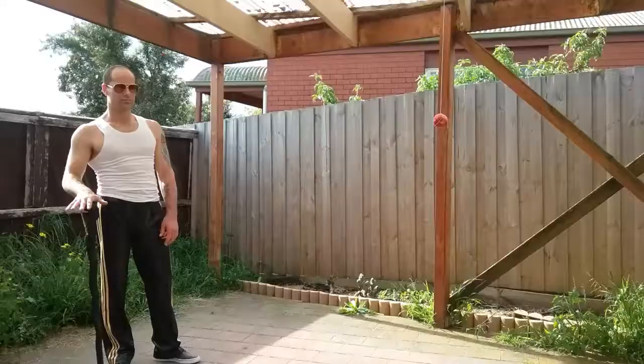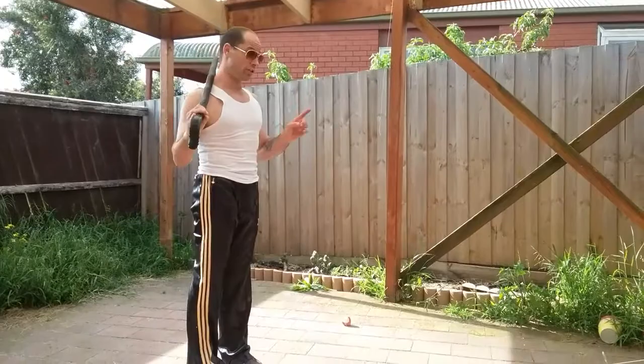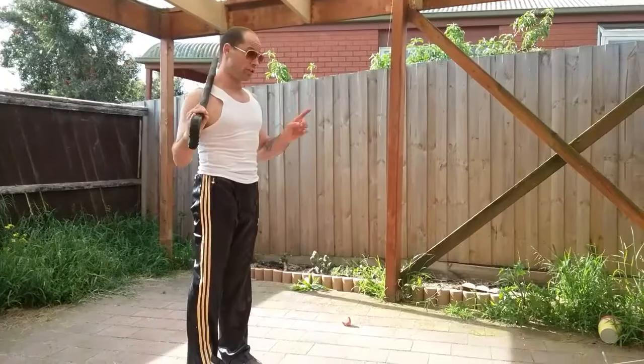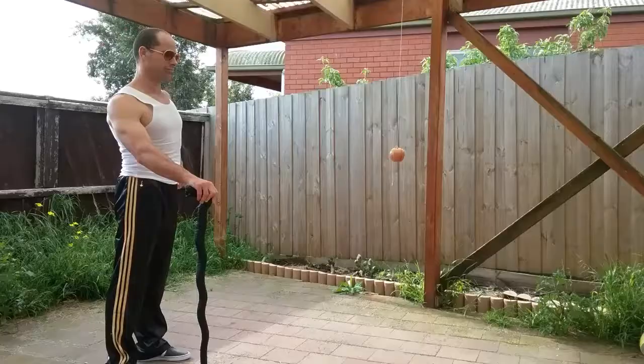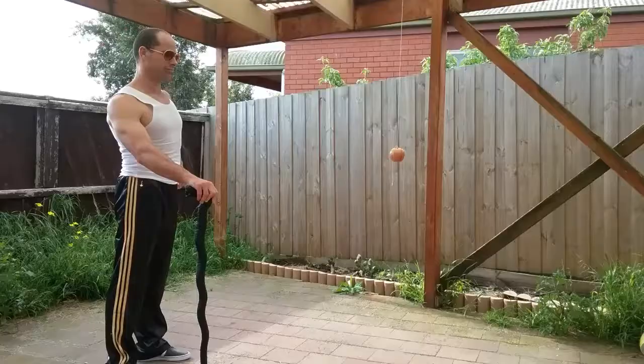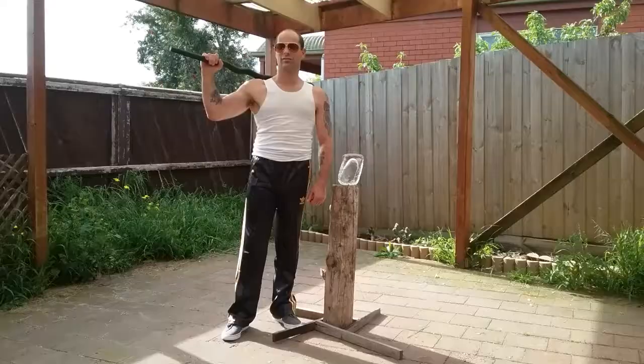Okay, so you're out on a nightly stroll with your cane and you come across a ruffian. Apples are no match for this stick. Let's get serious now and smash some ice blocks.